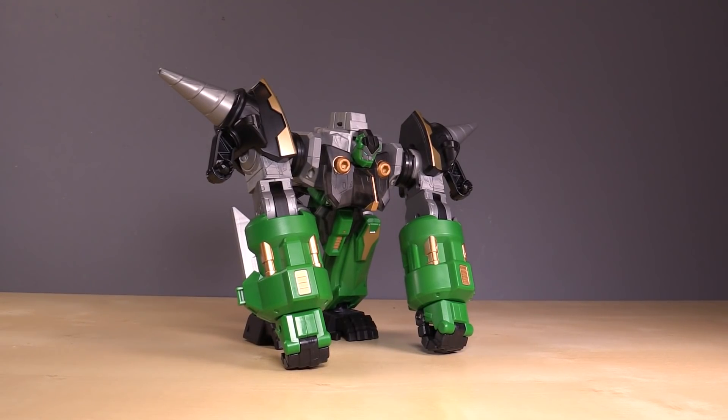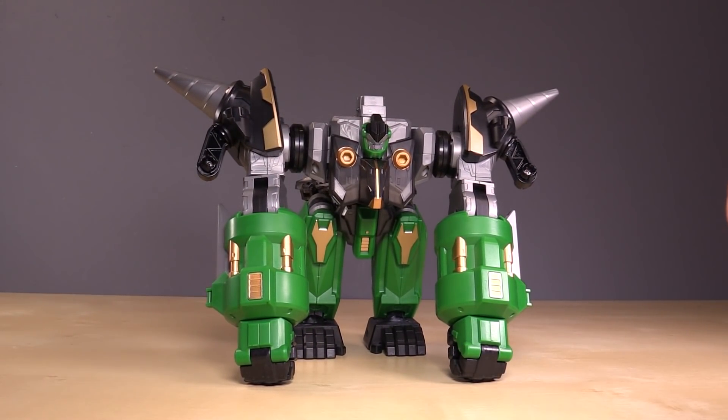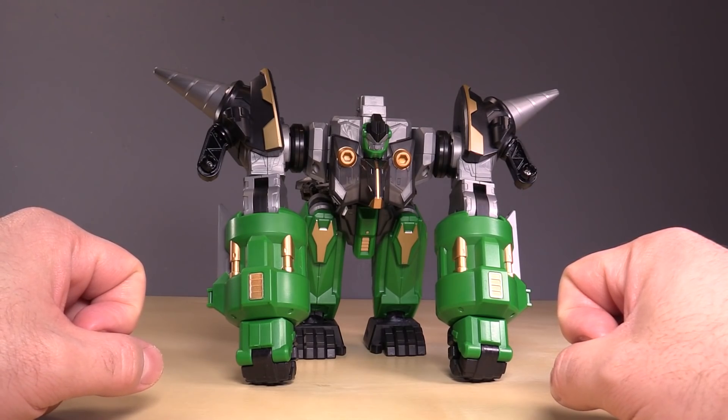Hey folks, it's Balt, and today we're taking a look at the final figure from Series 3 of Dragon Force, and that is the Immobile Giant Gorilla.